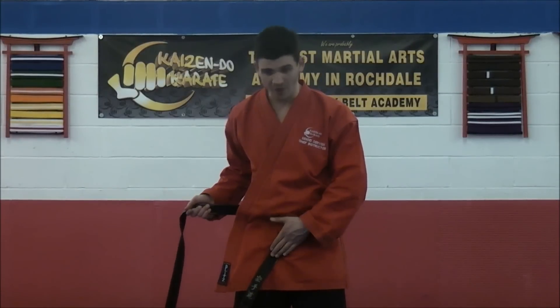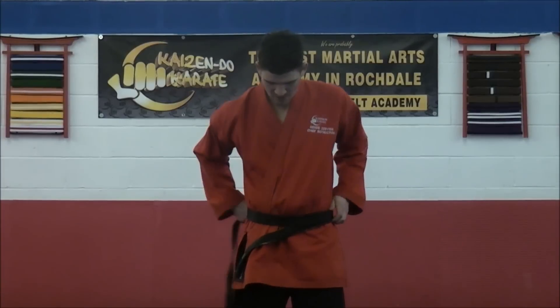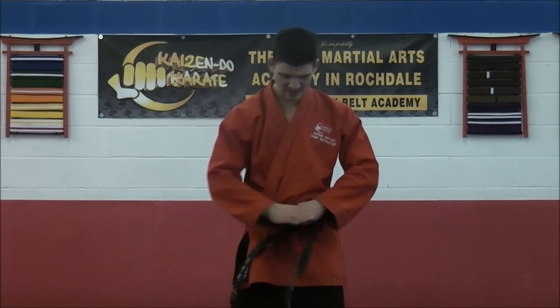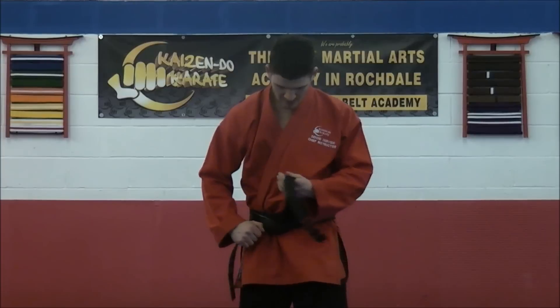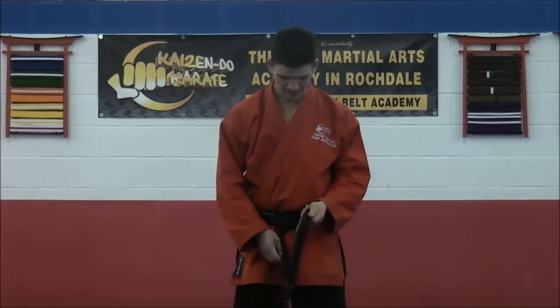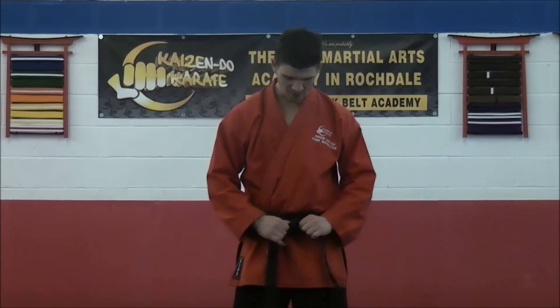Level roughly where your knee is, or thereabouts. Wrap round once, the long bit then wraps round twice. That bit then comes underneath both of the belts — maybe adjust it slightly there. The long bit then goes over, pulls through into a knot.